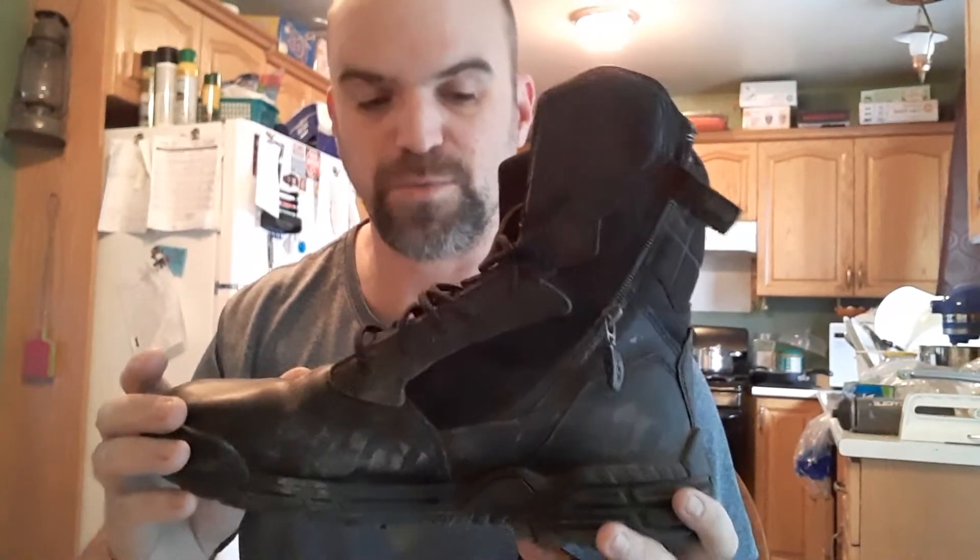They make this style of boot in two different types. They've got a composite toe and a non-composite toe. I own both pairs. This review is for the non-composite toe, but these are great boots. If you don't have a pair or you're thinking about getting a pair, I'd look into them — I recommend them.